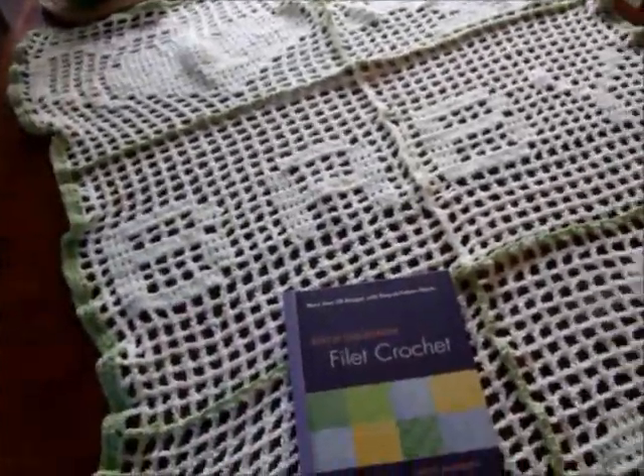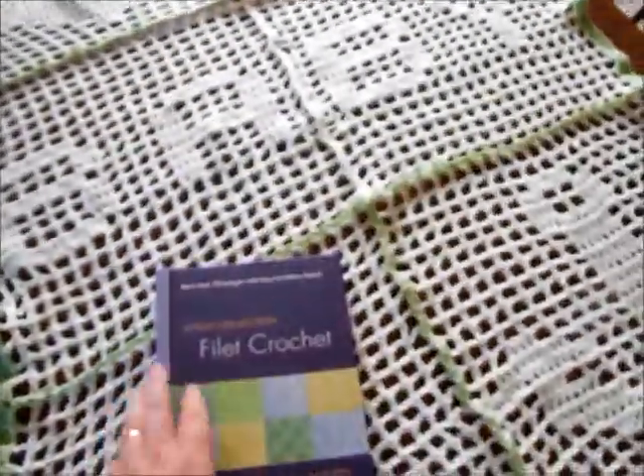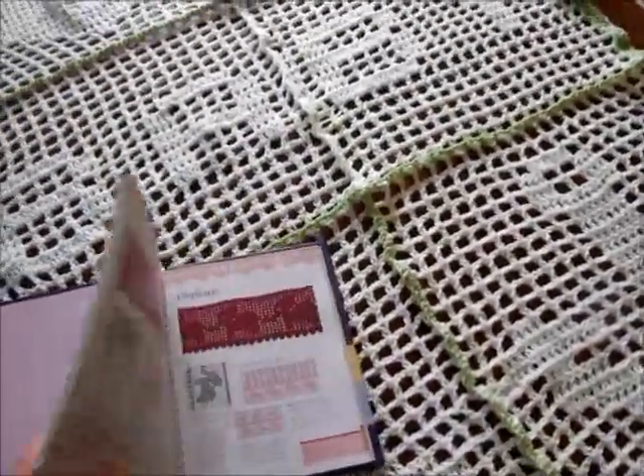The pattern isn't free — I got it in this book, and it's a really, really great book actually.